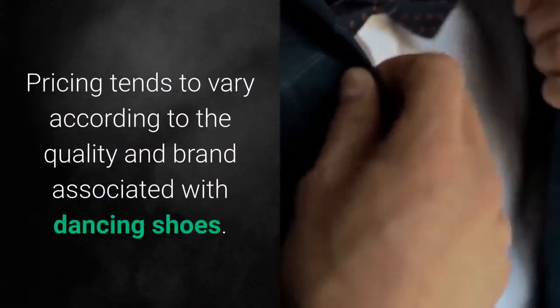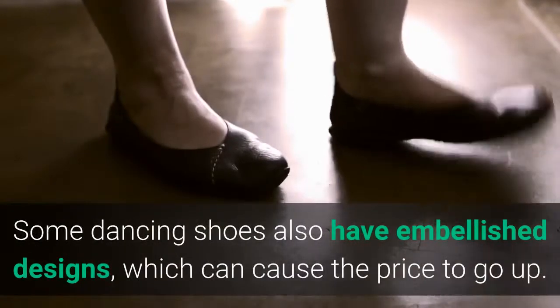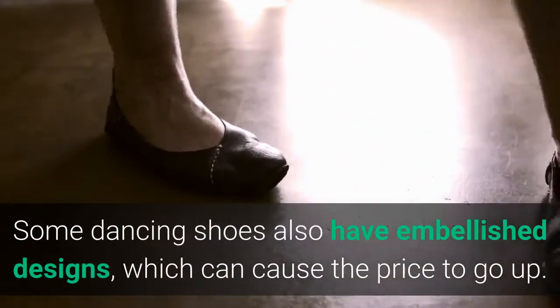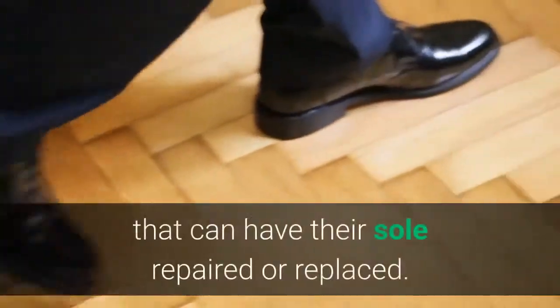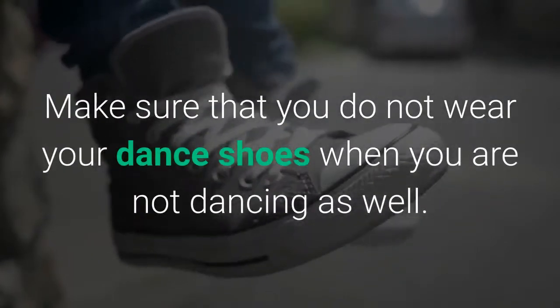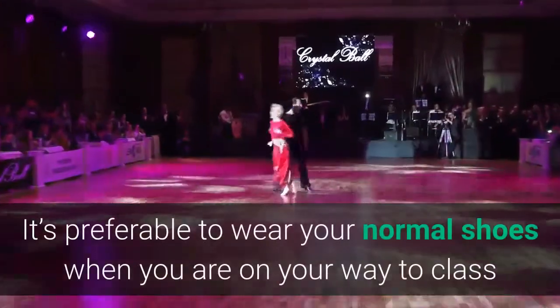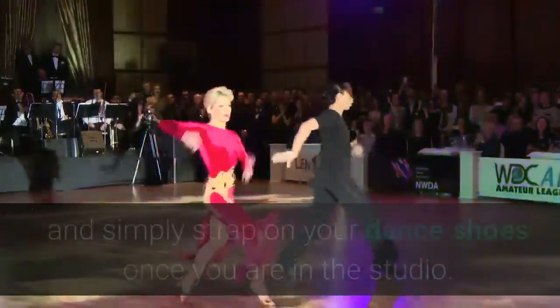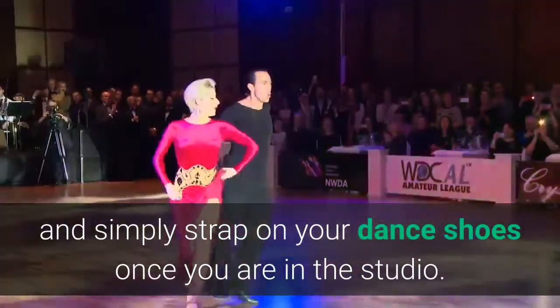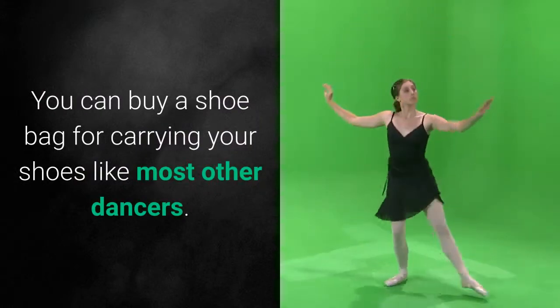Make sure you buy shoes from a reputed brand so that they last longer. Pricing tends to vary according to the quality and brand associated with dancing shoes. Some dancing shoes also have embellished designs, which can cause the price to go up. For the most part, you should look to buy shoes that can have their sole repaired or replaced. This will save you a lot of money in the long run. Make sure that you do not wear your dance shoes when you are not dancing. It's preferable to wear your normal shoes on your way to class and simply strap on your dance shoes once you are in the studio. You can buy a shoe bag for carrying your shoes like most other dancers.